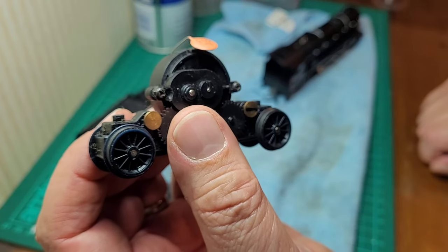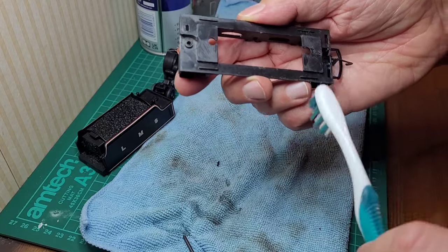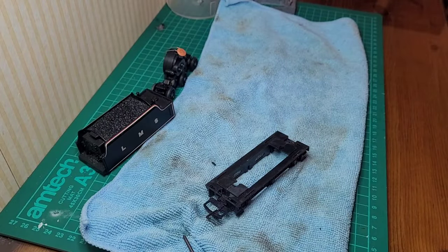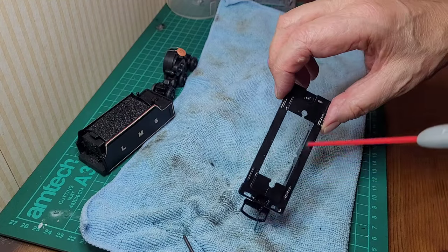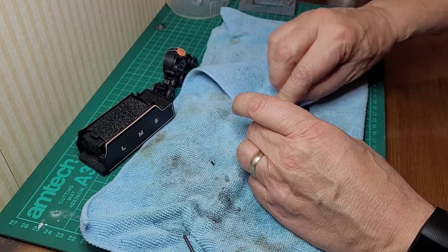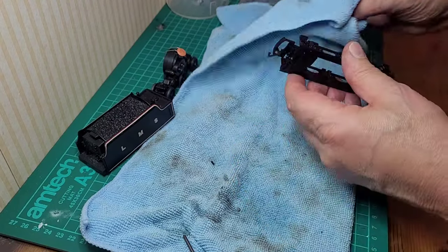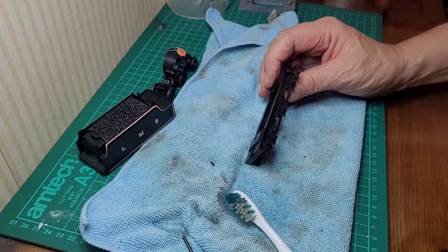Let's give this a brush first and get as much loose dirt off as possible — careful not to flick off any more bits of plastic. Old plastic goes brittle, doesn't it. Let's give it a glass with a cleaner and leave it to air dry. It's difficult to know how far to go with some of these models when they're so fragile — I don't want to go too far and end up destroying it.